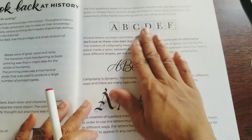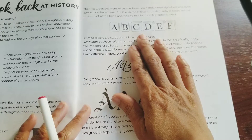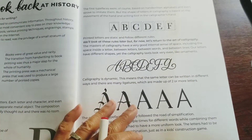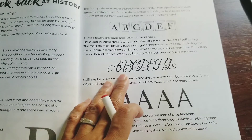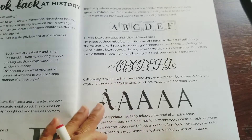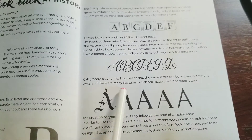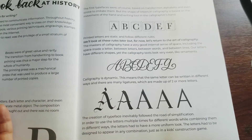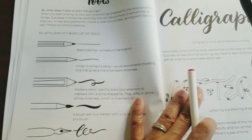They have the printed letter — this is the first typeface, of course based on handwritten alphabets, even striving to imitate them. But the shapes of letters in calligraphy are based on the movements of the hand and writing tools. You've got to move your hand in a certain way, but I learned it and it was fun. Later printed letters are static and follow different rules. Calligraphy is dynamic — the same letters can be written in different ways. I guess we all learn calligraphy in a sense because everybody signs differently.